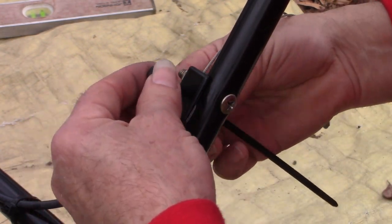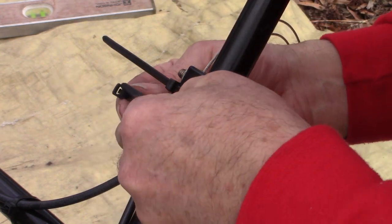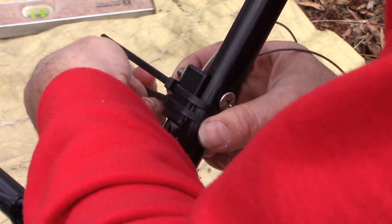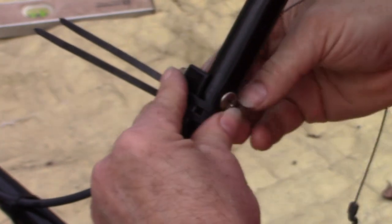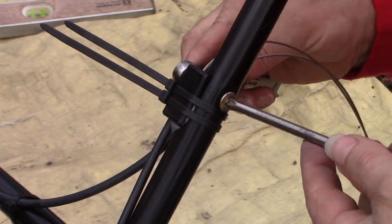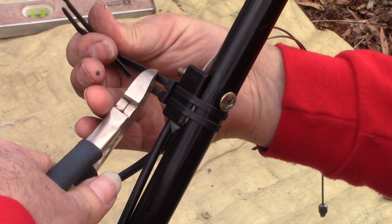I also thought it might be worthwhile to put a couple of cable ties on here to further strengthen what is, in my opinion, the weakest link — this cheap plastic part. Are these extra steps necessary? Maybe not. But since it cracked once it might want to do that again, and this might help it out a little bit.